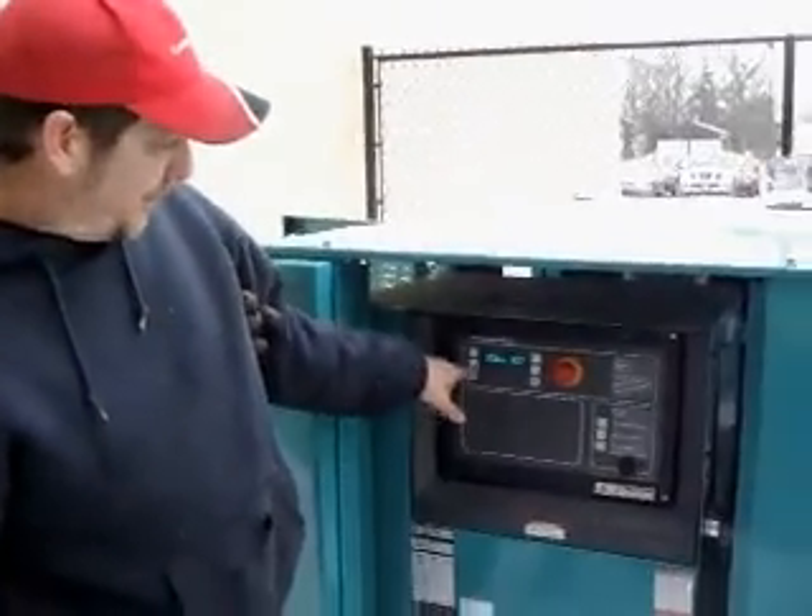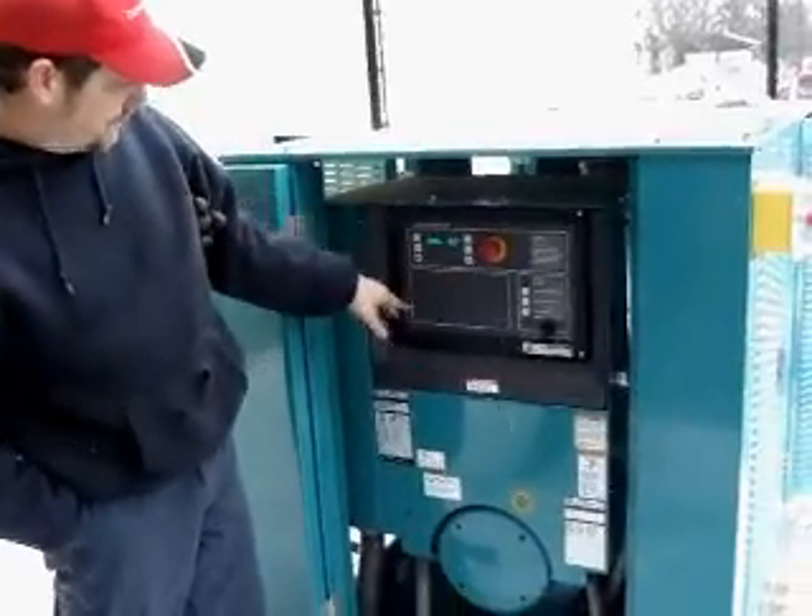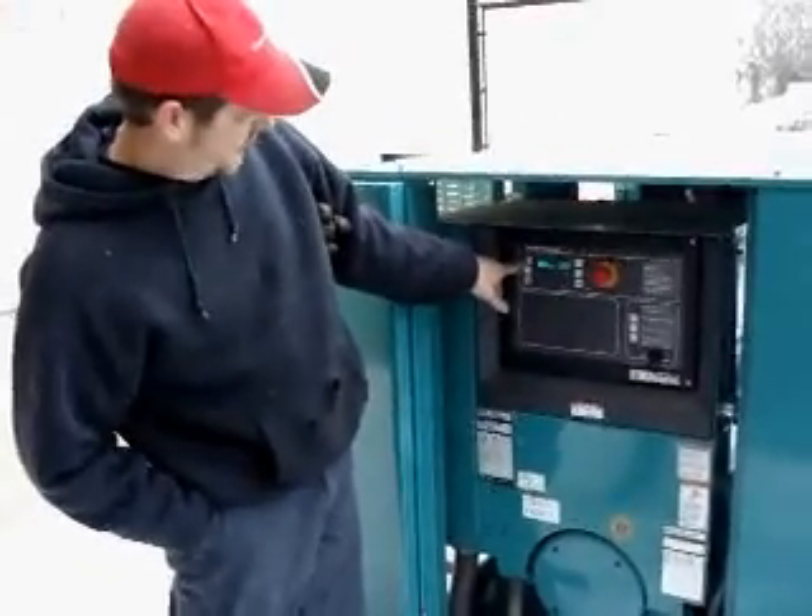It gives you a couple different parameters you can look at. It's got engine, alternator, adjust, and more. If you want to look at the engine, you just press that corresponding button.